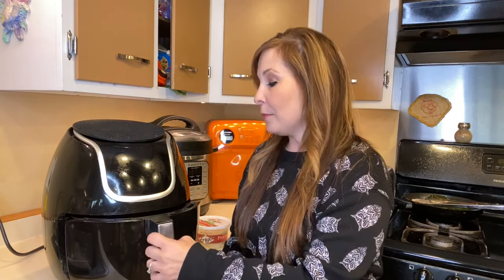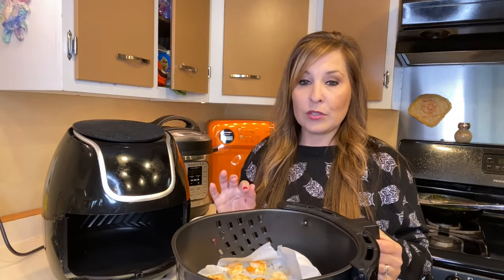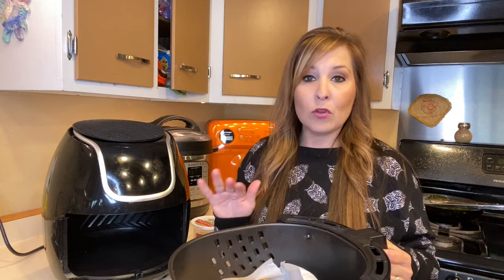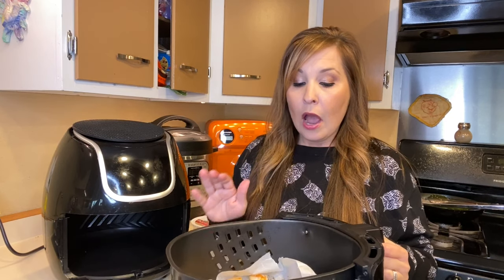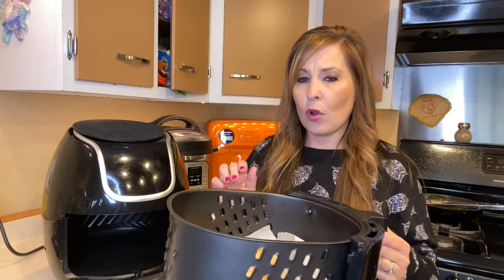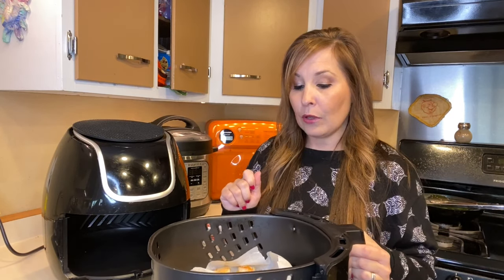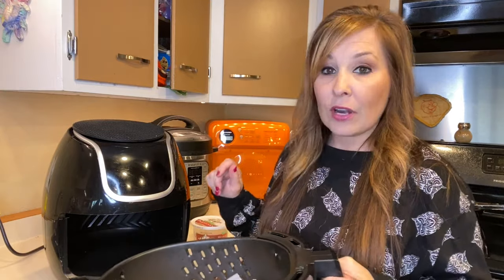Our shrimp is done and I'm going to check on them to see if they're cooked through — and they look pretty done to me. I cooked them for six minutes and I think that was perfect. If you get a different size shrimp, you might need to cook them a little bit longer. I think I got the jumbo pack, so I'm going to plate these up quick, see how they taste, and show you what that looks like.